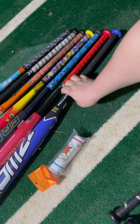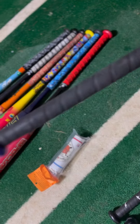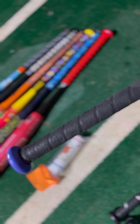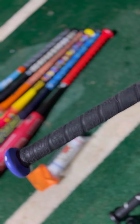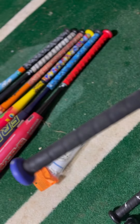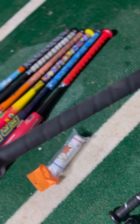Then we have the standard Easton grip, which I believe is also coming on most of the Easton, Worth, and Miken bats. Now that they're the same company, that's another standard grip there.